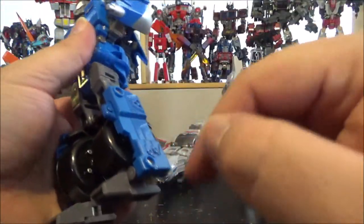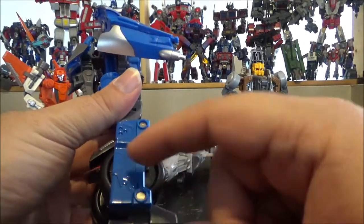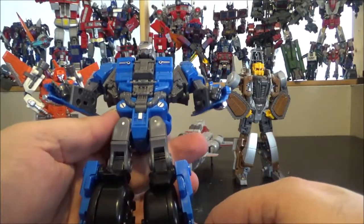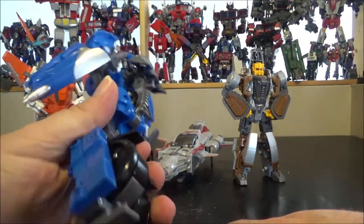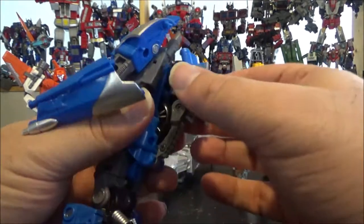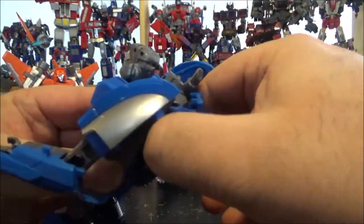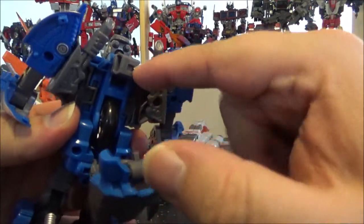He does have die-cast — the leg part on the outside is all die-cast, which is cool. I think that's pretty much the only die-cast on him. Alright, the transformation is really nice and original, I really like it.